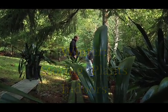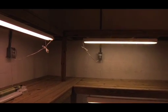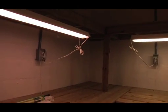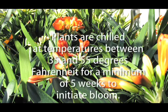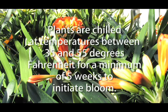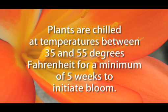Before the first freeze, he moves his plants indoors. The plants are held dormant until eight weeks before showtime. Plants get no water between October 1st and January 22nd. It is critical that during this time, the plants are chilled at temperatures between 35 and 55 degrees Fahrenheit for a minimum of five weeks to initiate bloom.